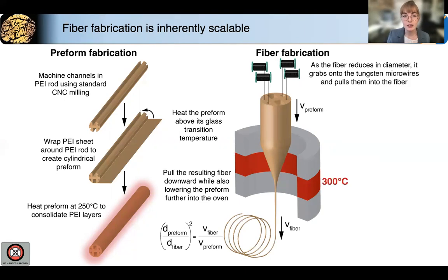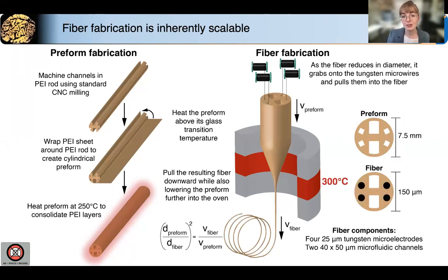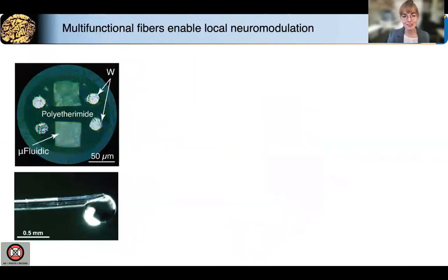Tungsten microwires are incorporated into the fiber via a process called convergence. Basically, as the electrode channels reduce in size, they grab onto the tungsten wires and pull them along with the fiber. In the end, we have a 150 micron fiber with four recording electrodes and two microfluidic channels. And here's an actual cross-section of the fiber, as well as a view along the shaft.